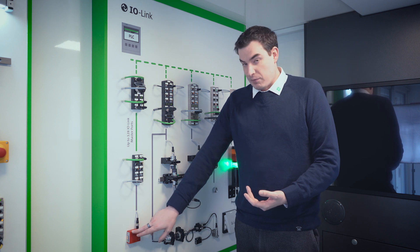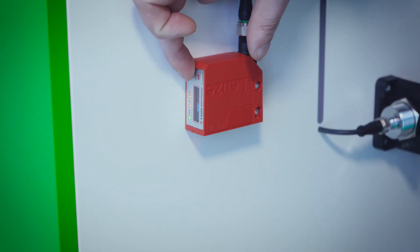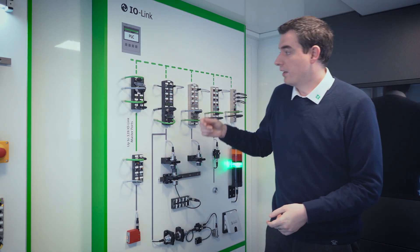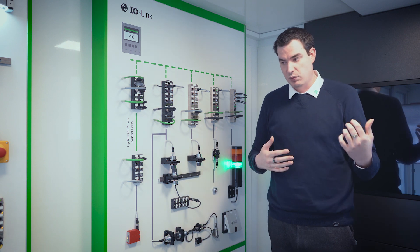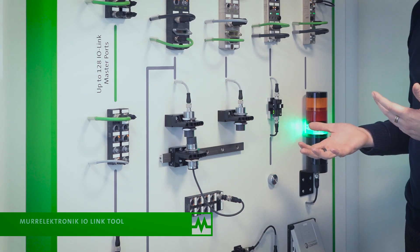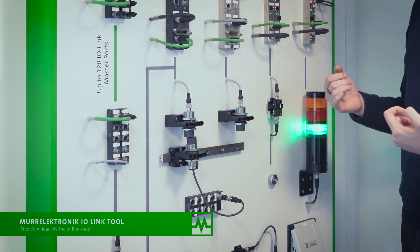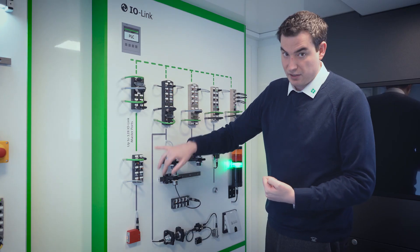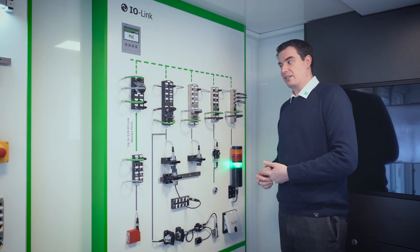With IO-Link, it also enables you to have remote access to the settings and remote control within the device so you can use the buttons. Through an IO device you can use a web tool or an Ethernet-enabled laptop to communicate to that sensor specifically. You can also write functions within the PLC or controller to talk down to the IO and change those settings.